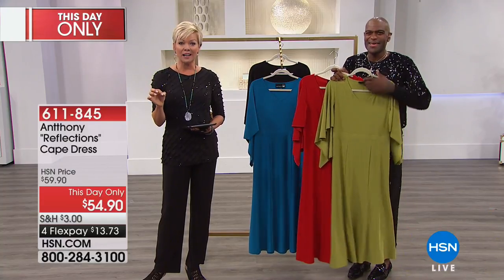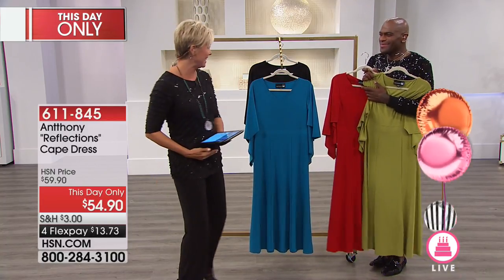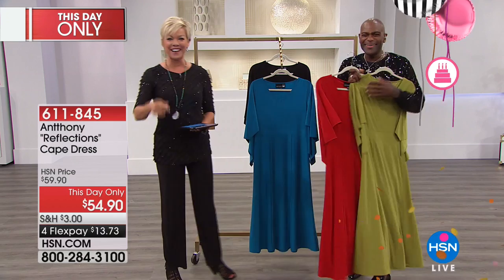We're going to take a tiny break. There's a big crafting event coming up on HSN on Wednesday. Trust me when I say we're just getting warmed up — all the fun continues right after this.